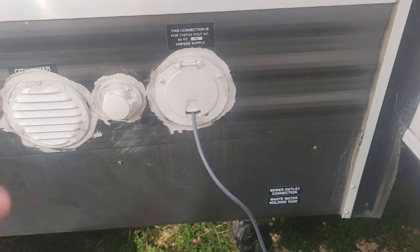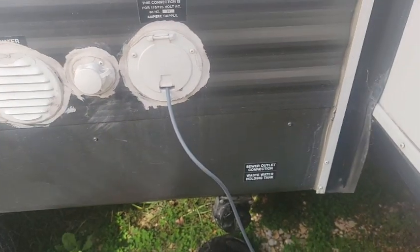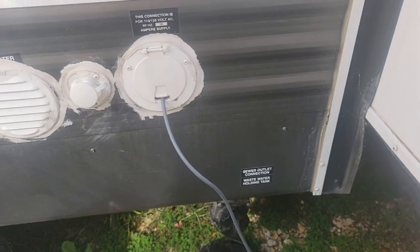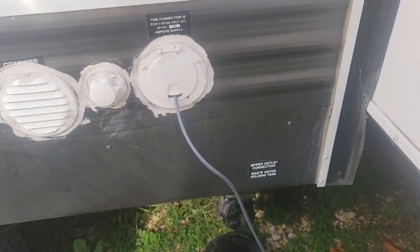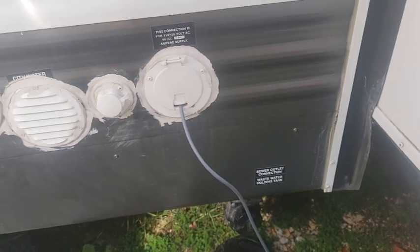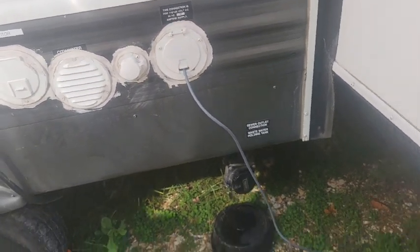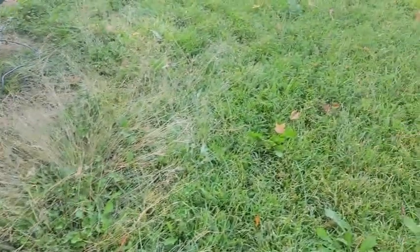It'll be easy to unhook it, pull it out when we leave, roll it up with the dish, and put it in the garage or in the truck. I think we're going to go with that access point for now. We might do some testing with the dish on the roof of the RV and a few other places, but for now I think we're going to roll with that and see how it works.